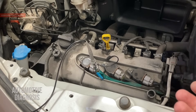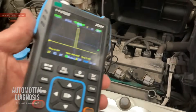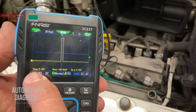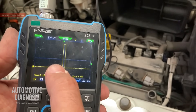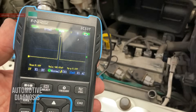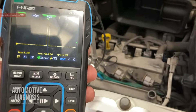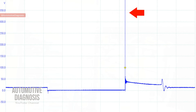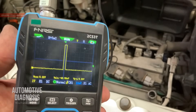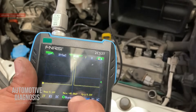The engine is running now and I have a backprobe on the trigger wire of the ignition coil connected to the oscilloscope. As you can see, I'm getting the signal — the maximum voltage is 5 volts. This is the trigger signal the ECM is sending. The waveform we get on three-wire ignition coils is very different from the two-wire ones, because on two-wire coils the ECM controls the primary circuit directly, so we can read dwell time, peak voltage, and spark duration. Here we can only read the signal the ECM sends to activate the ignition module inside the coil.